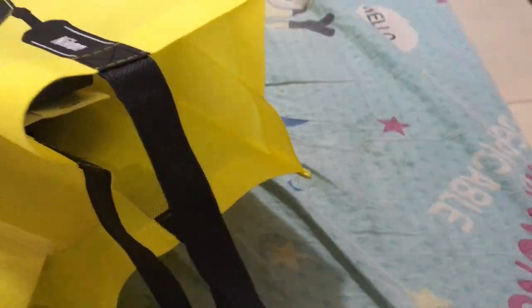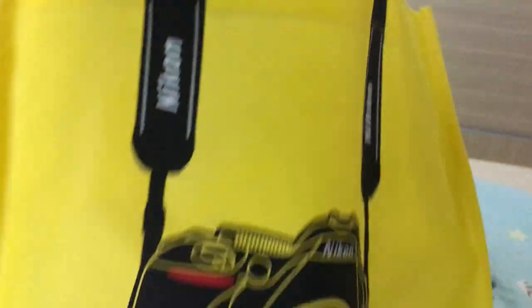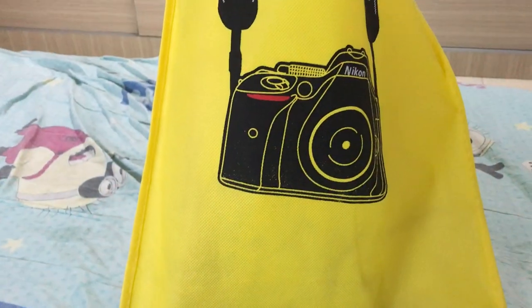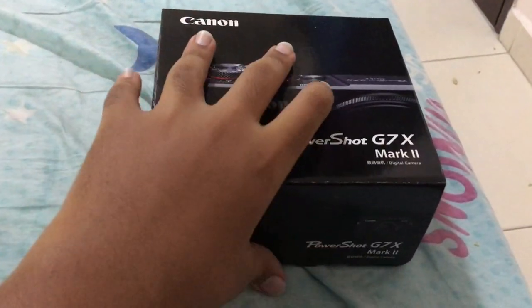Check out the bag which it came in — it's actually really cool. It's like a literal representation of a camera bag, you know, like the camera strap. It's a nice representation. And yeah, this is the main thing itself — this is the camera, guys. It's the Canon PowerShot G7X Mark II.